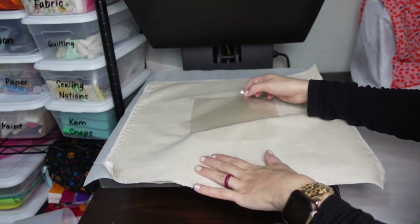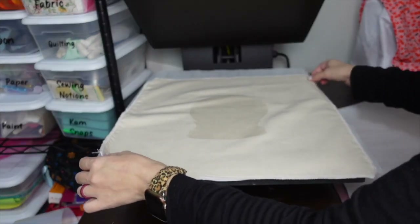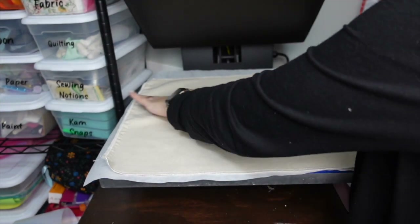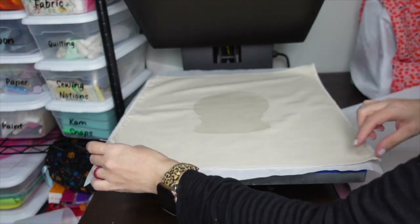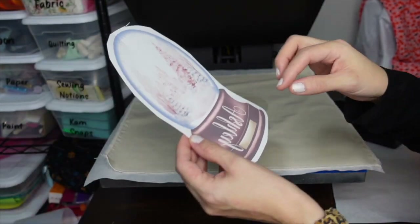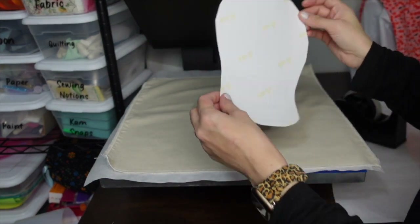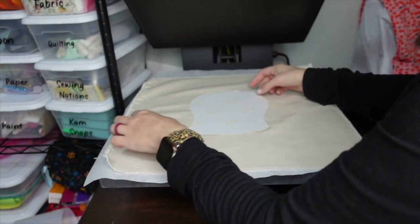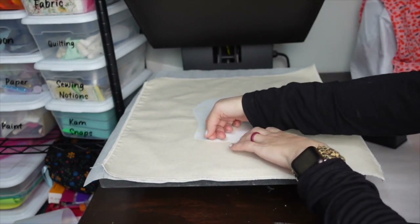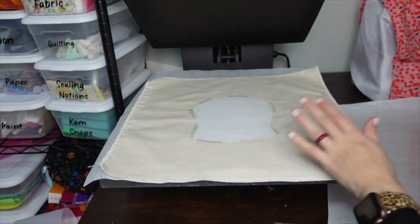Peel off the carrier sheet. If you want, you can pre-press your fabric first to avoid wrinkles in the HTV. Now get your sublimation design, flip it over — you should be able to see your design through the paper — and line it up over the HTV.